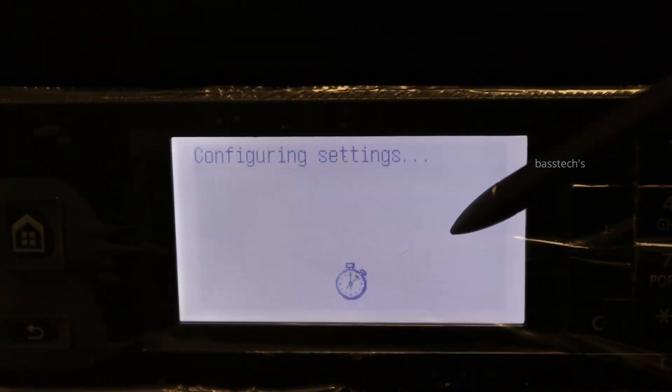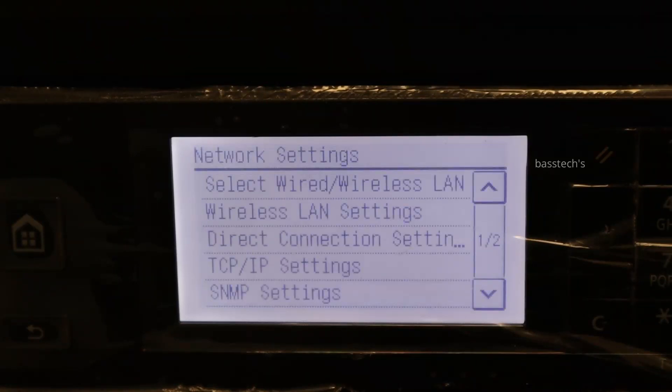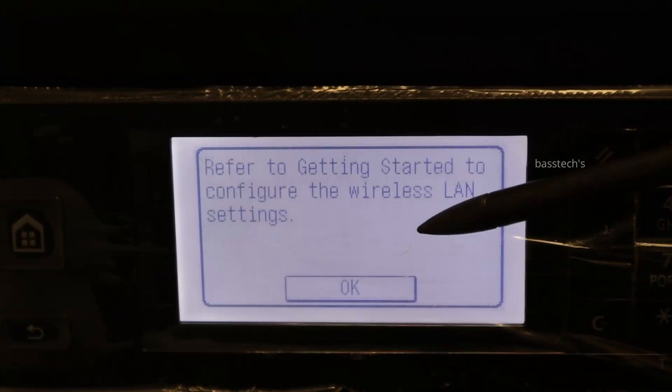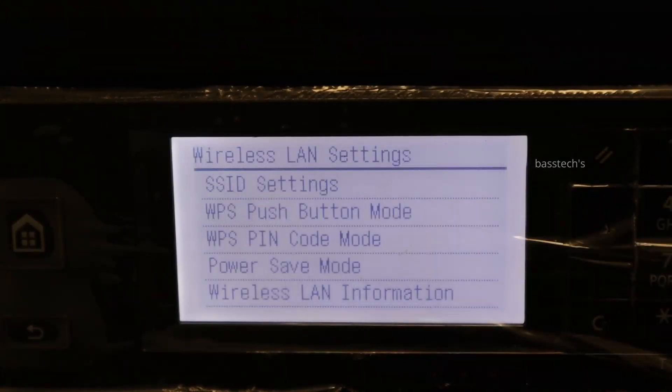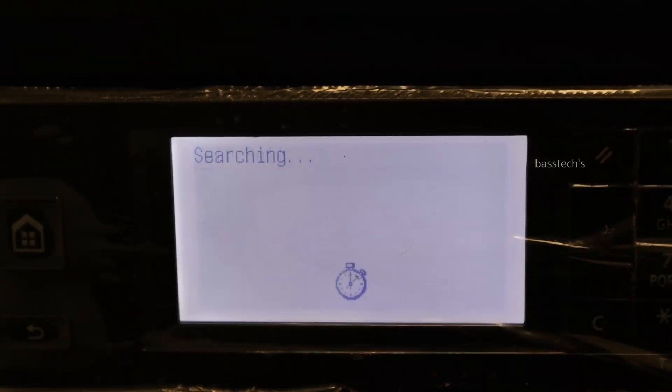Make sure your wireless is selected, then go to wireless LAN settings and click ok. Here you have SSID settings — select access point.